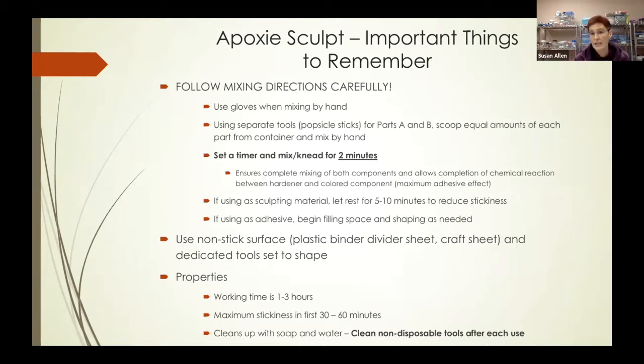Some properties of epoxy sculpt: you have a working time of about one to three hours, with maximum stickiness in the first 30 to 60 minutes. It cleans up with soap and water, and it's really important that you clean your non-disposable tools after each use. Throw the popsicle sticks away, but clean the clay shaping tools with soap and water — otherwise you'll have what looks like concrete on those tools.